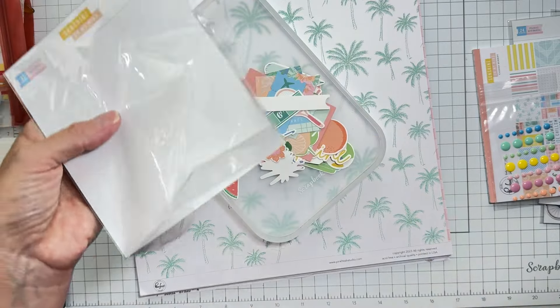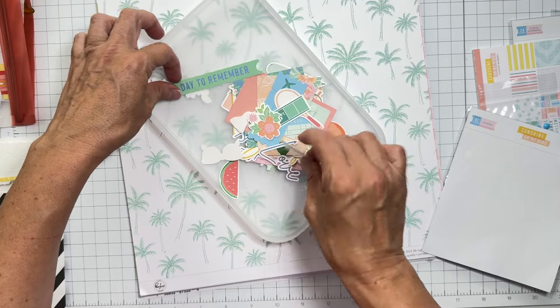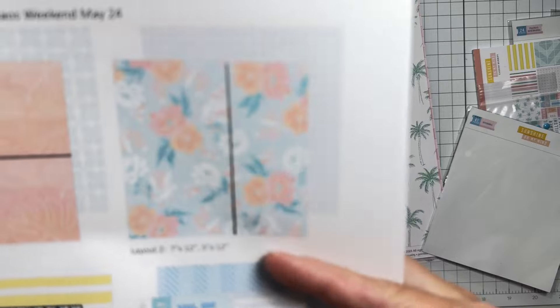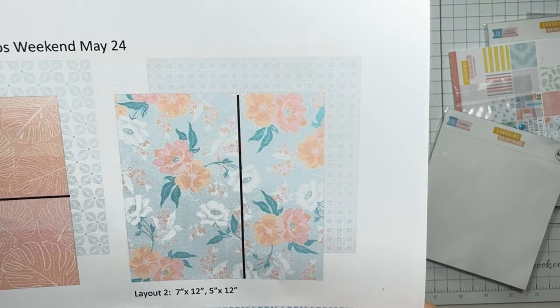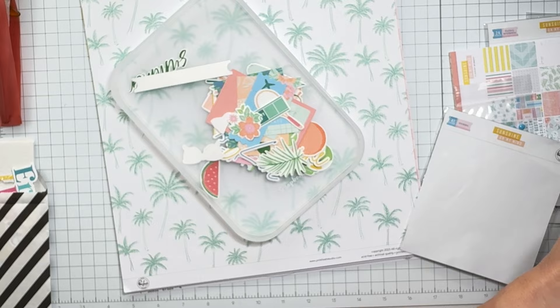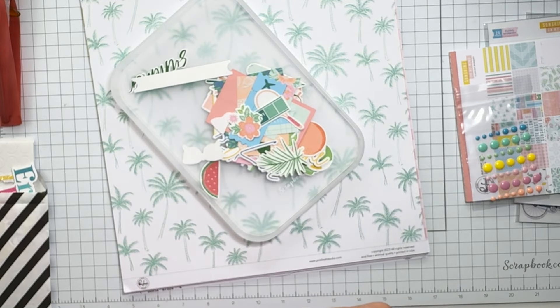I'm going to separate out, get everything put together. She's got this amazing cutting guide — what I mean is, it says which paper and what to cut and for what layout. I love that kind of thing. I'll cut them, put them into piles, each thing I need, get all nice and organized. And I'll see you in a little bit after I get some traction.